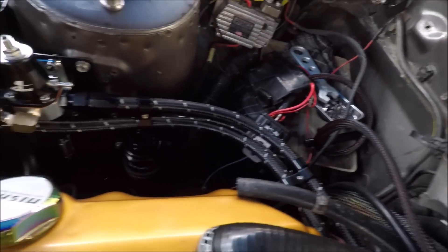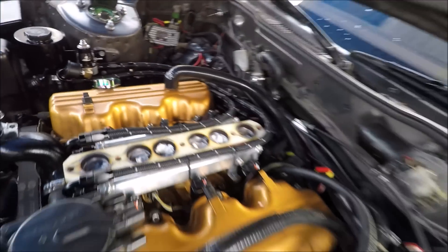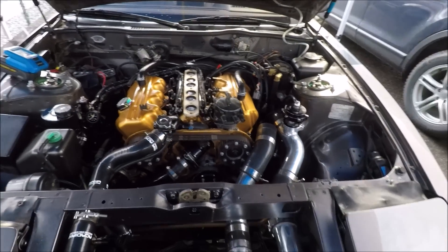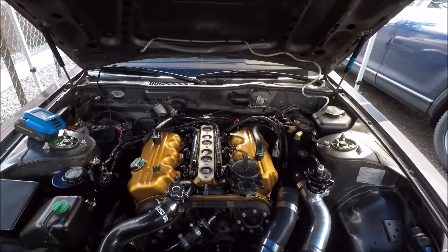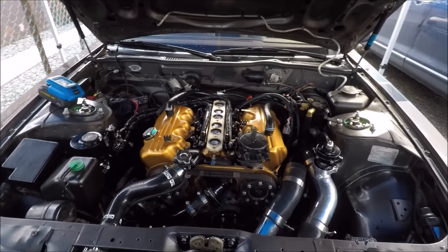Everything goes all the way around nice and neatly and back to the strut tower - that's pretty much it for the fuel portion. Next video we're going to move on to the ignition, do all the wires and plugs, and we'll go from there. Thanks again guys and I'll see you in the next one.